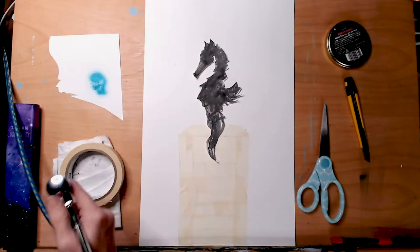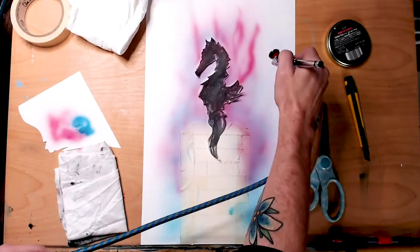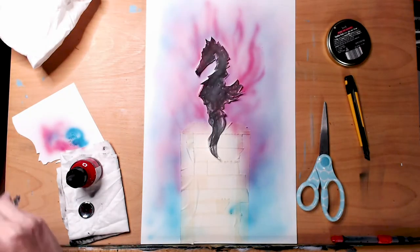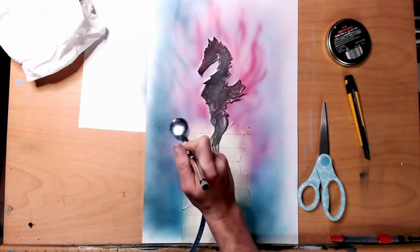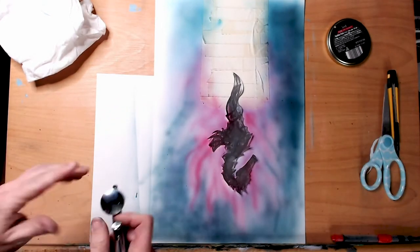I'd never used an airbrush prior to this — this is actually my first time, which is funny enough because I've owned one for years. It has just been intimidating: a lot of tubes, a lot of things I didn't know exactly what to do with. This time I just kind of went with it.